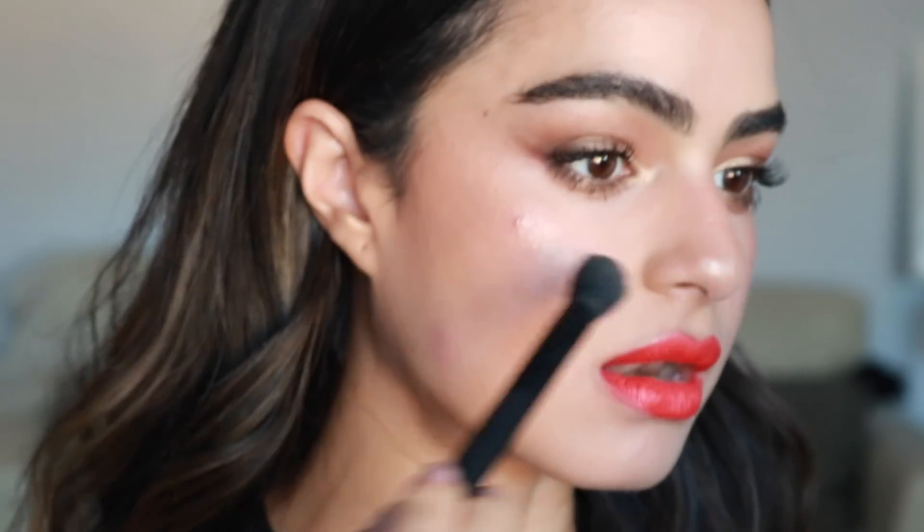I am going to use a little bit of powder — this is by Pop. I tend to sweat around certain areas so I just kind of apply powder there to set everything.